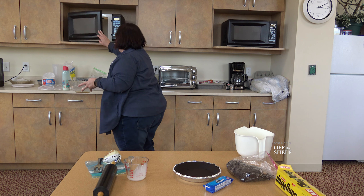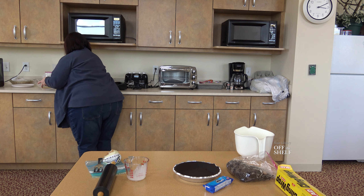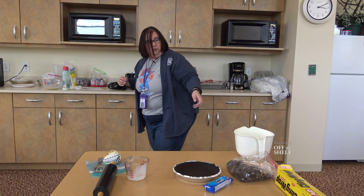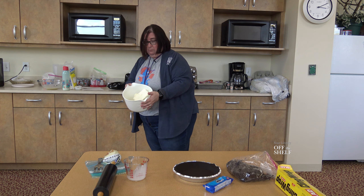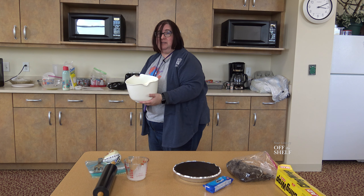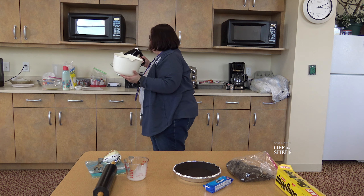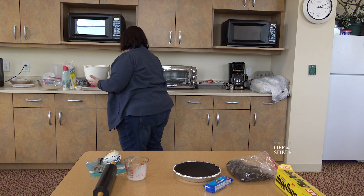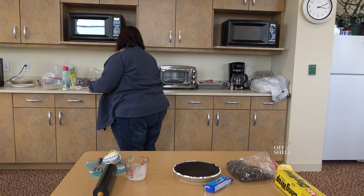We're going to put that aside for a few minutes. Then we're going to take three 8-ounce packets of cream cheese and put them in something that's safe to use an electric beater with, and we're going to beat it until smooth.